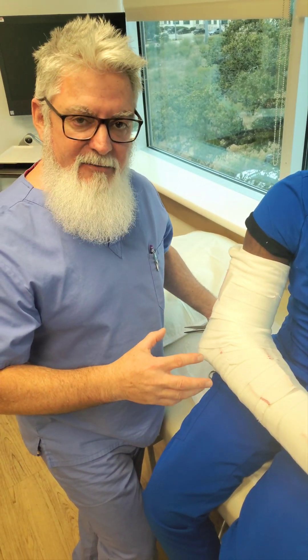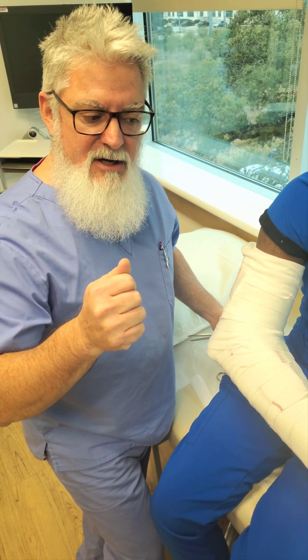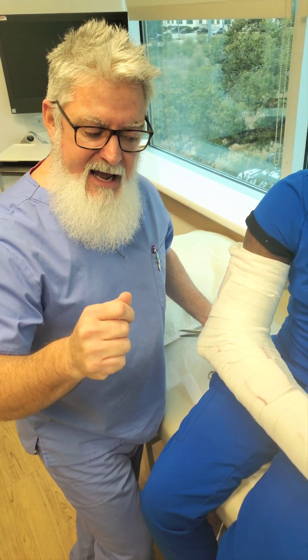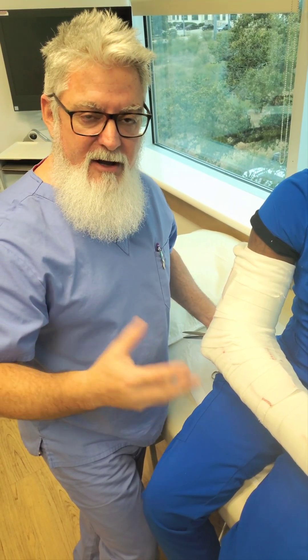I hope you guys take a lot from this. I really enjoyed doing it for you. And again, thanks to the nurse at the class this weekend who pointed out that we didn't have it on the channel. I'm very happy to produce the video for you. Have a great day.